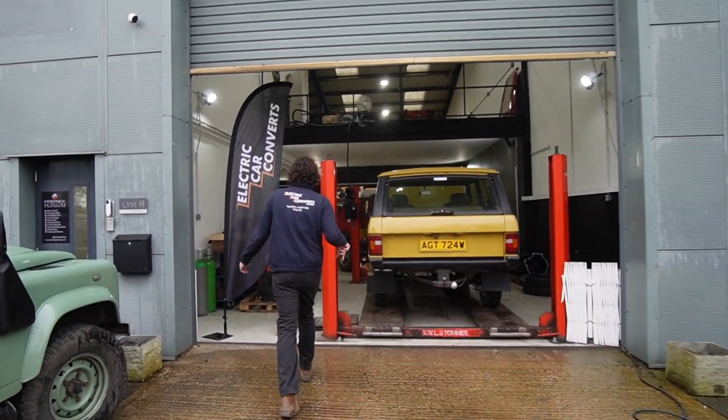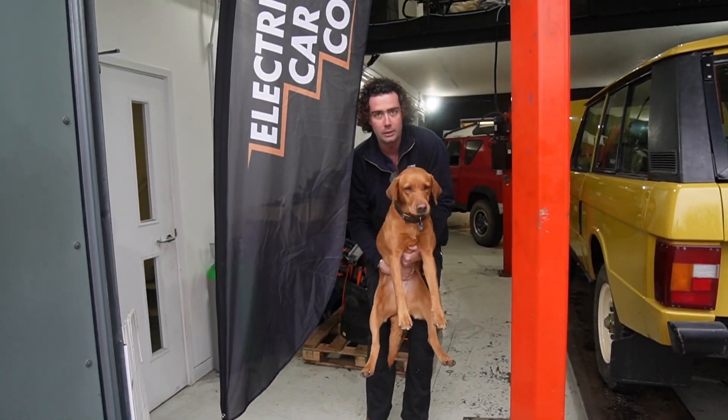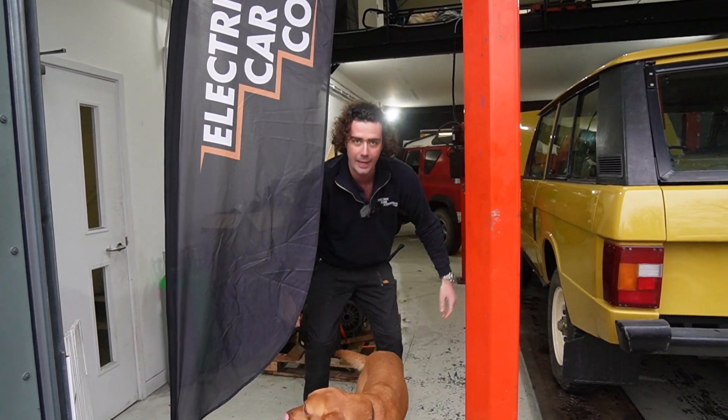Come in. First things first, this is Treacle — she's the workshop dog. She's here every day. We've got Chili as well. Chili's not in today, but they hang out with us.